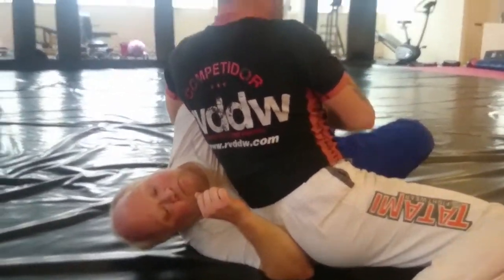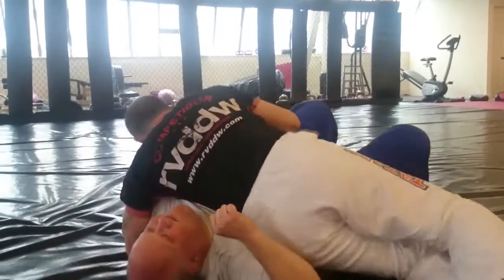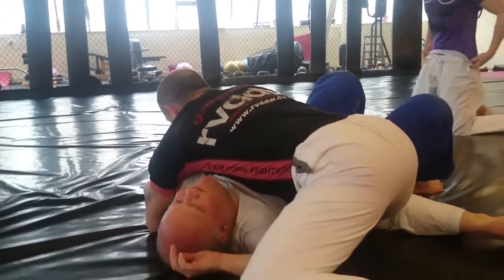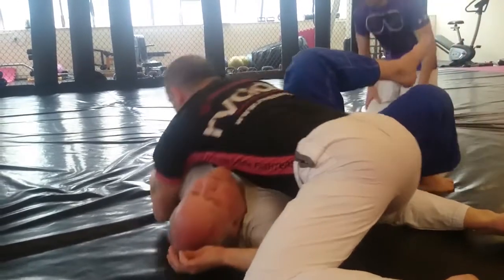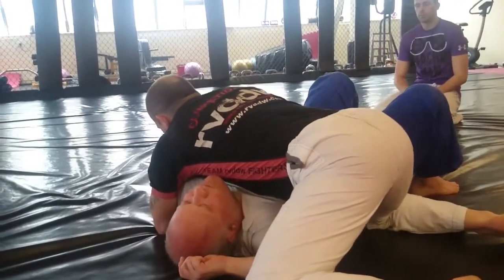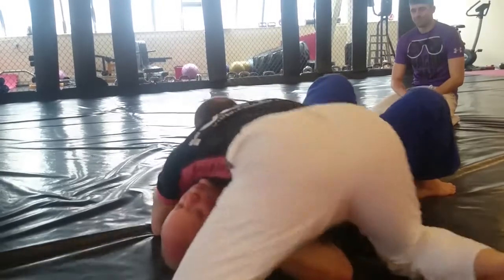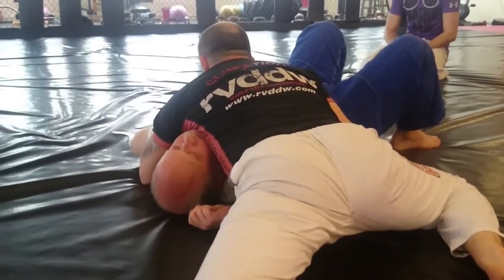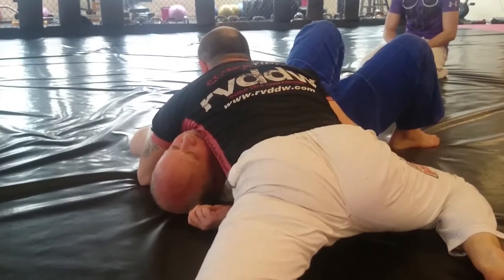Notice how I've still got this grip. I've got a flat mount position here. By curling this in and lifting here, we've got a one-handed Kimura, or I can settle into a nice favorable side control position. We're going to not let it go this time — there's no movement.